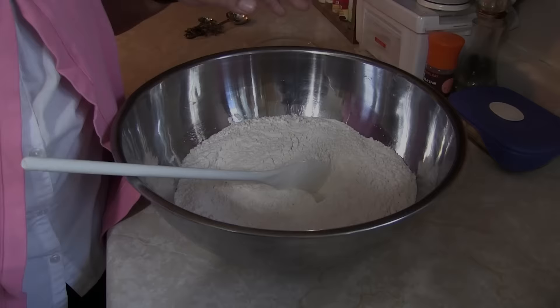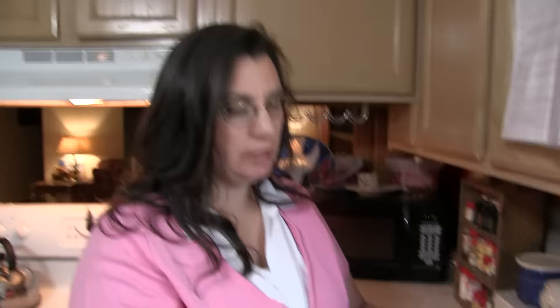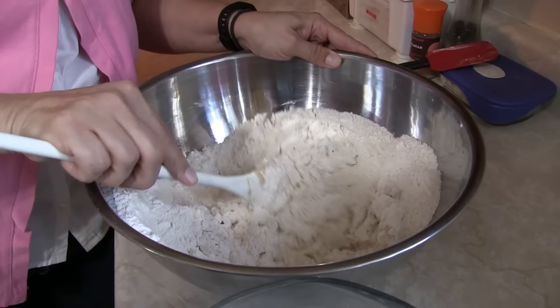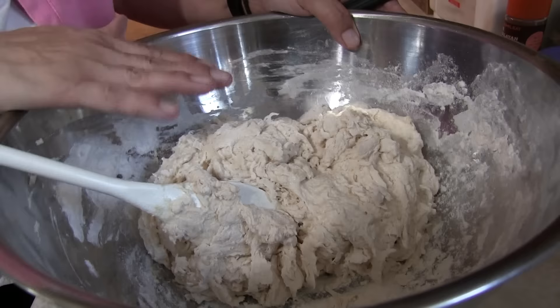Now put the salt and the other half of the sugar in with the flour and mix that up. Then take the proofed yeast and pour it into the flour. Give it a little stir to get that incorporated. Then add your water a little bit at a time — maybe a half cup or so — and stir. You're looking for a nice smooth, silky dough that's not sticky.